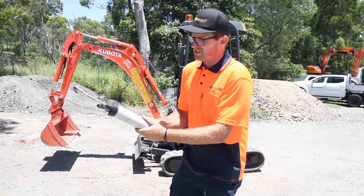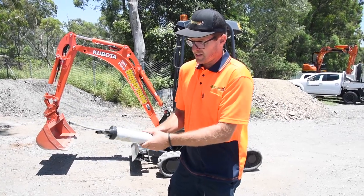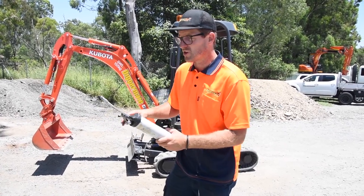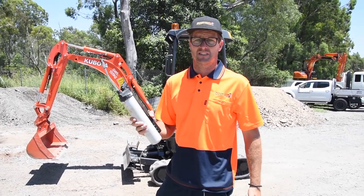twist the grease gun all the way back up and then you should be good to go with nice consistent grease coming out of the grease gun. Good trick — very simple one, but it's real frustrating when that happens and you don't know how to fix it.